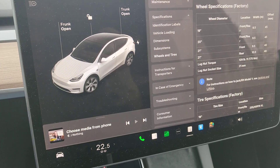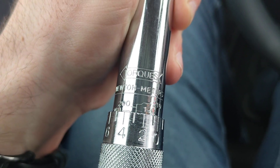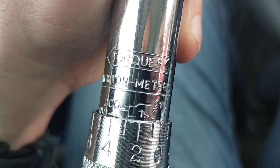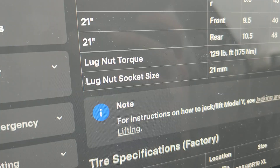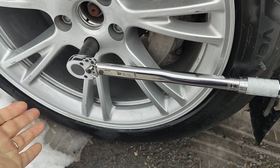I'm in Finland and I have a torque wrench here. I'm setting it to 175 Newton meters, which is 129 foot-pounds if you're in the US. The socket size you need is 21 millimeters.